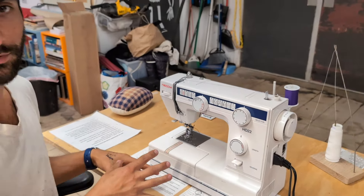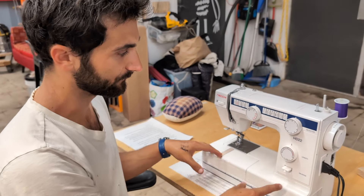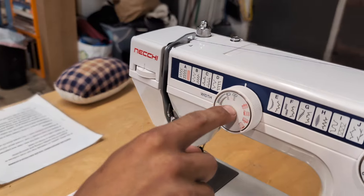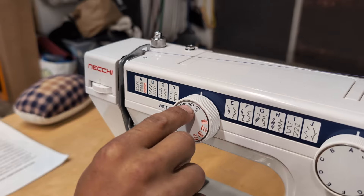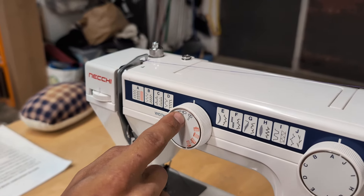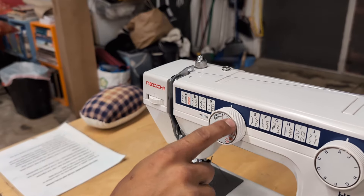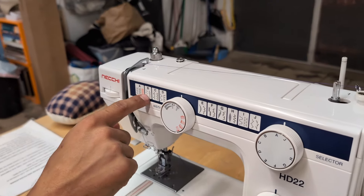This is a portable machine instead of an industrial machine, and it has a bunch of different things it can do. This is the straight setting, which just stitches in straight lines. We can move it over to the setting that starts at straight but can also do zigzags, and for that we would control the width in addition to the length of the stitches. A combination of these two selectors will tell you which stitch it's going to do.